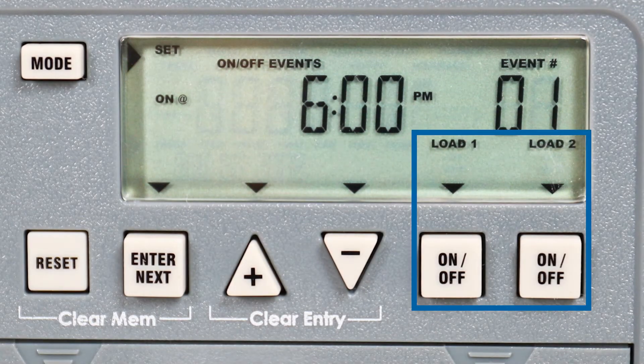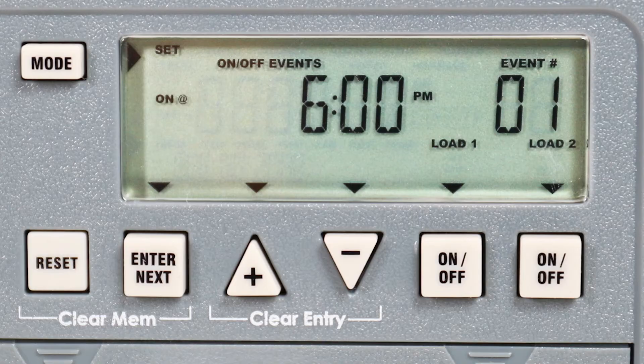If your timer has more than one circuit, you can choose which circuits are affected by this event by pressing the on-off buttons on the right until the correct load or loads are displayed. For this example, we will set both circuits to turn on at 6 PM.